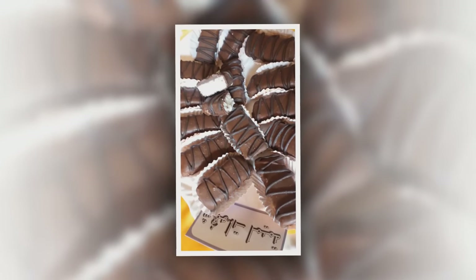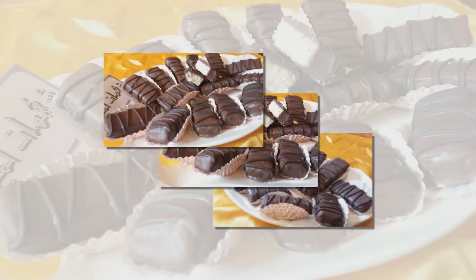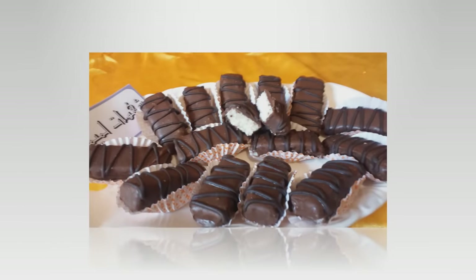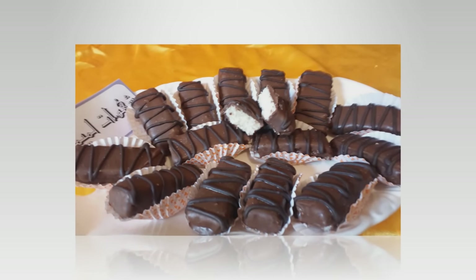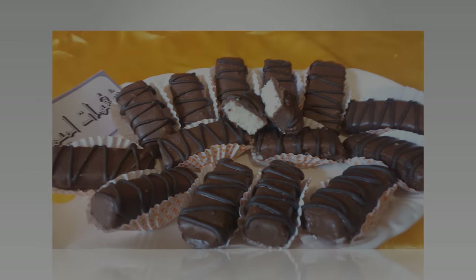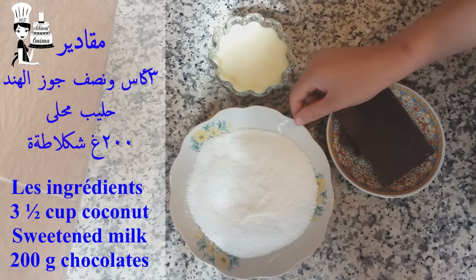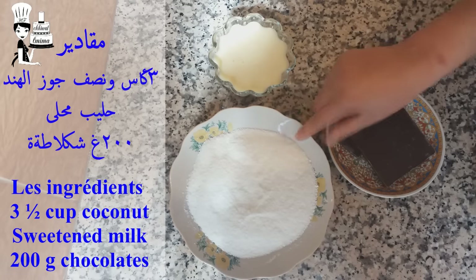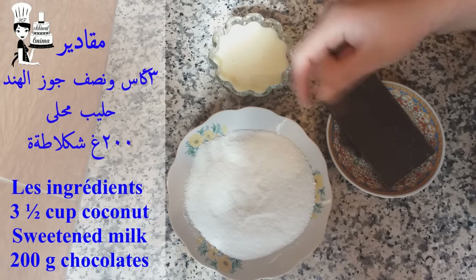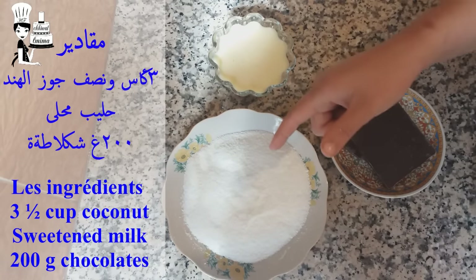Thank you. This is the best part of the cook. The cooking will be processed by the cook. We'll mix it with the cook. We're going to do the cooking.